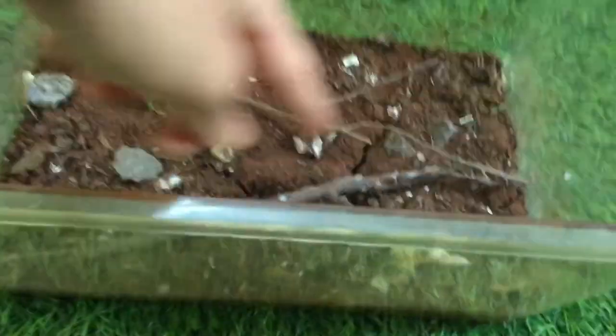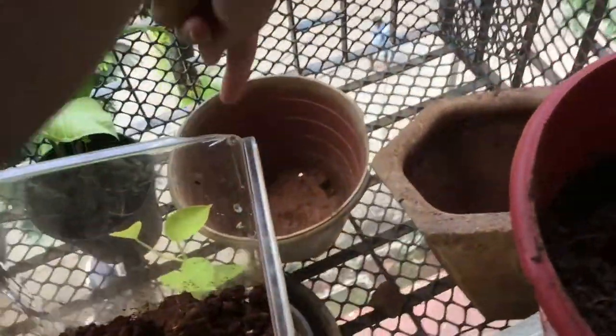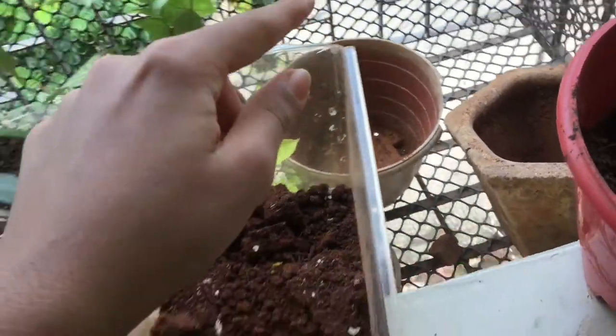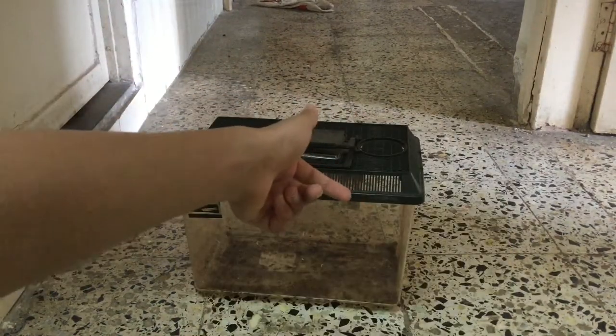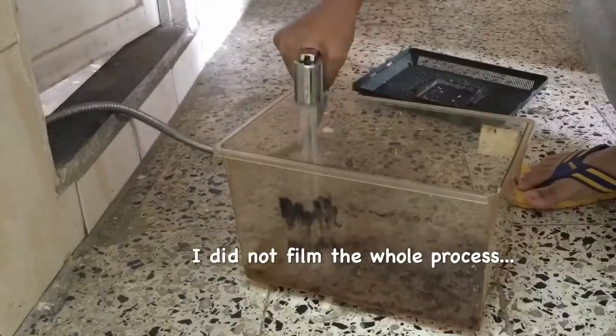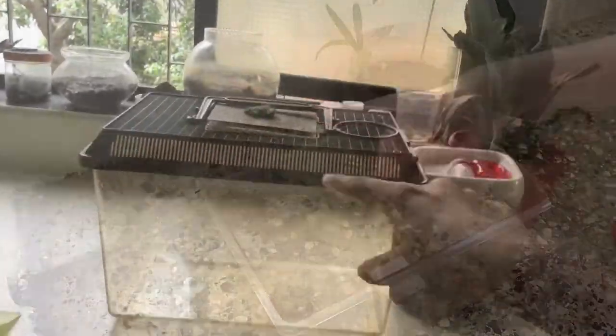In order to remake it, first we need to empty it. After removing the decor, I also removed the soil into this plant pot. I used a hand shower to wash the inside and the outside, then dried it with a wet cloth.